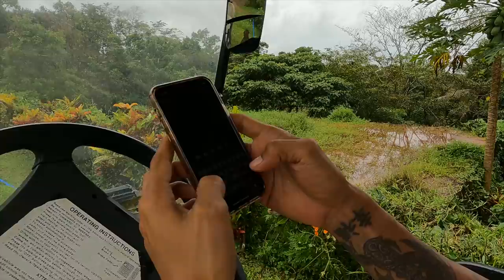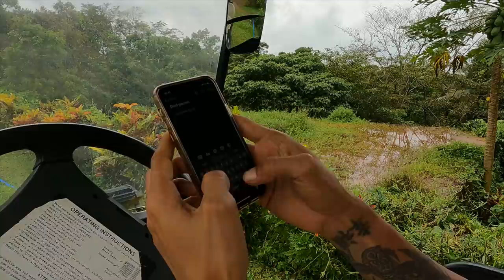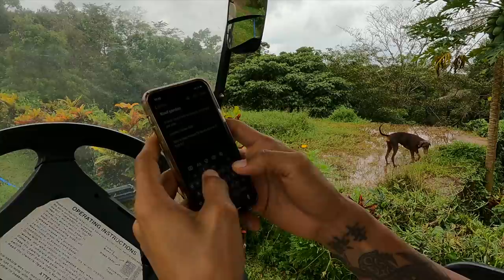Our goal is to make raised beds so that we can use a hugelkultur method and grow all the herbs we need. I also learned from the Epic Gardening channel to know your sun orientation so you know the maximum sun exposure — it's very important for your crops. We're going to have three beds total, 4 feet wide each, and we'll need 15 sheets of 8-foot GI roofing.